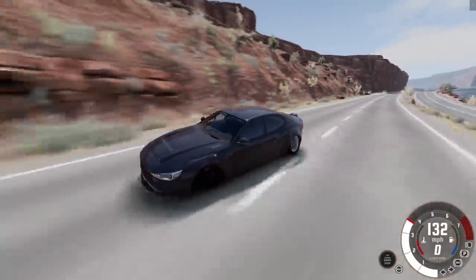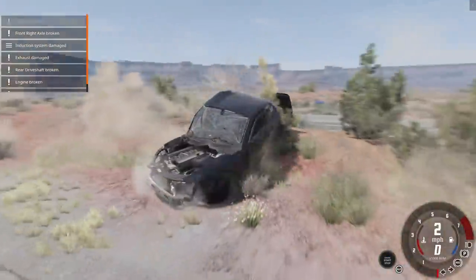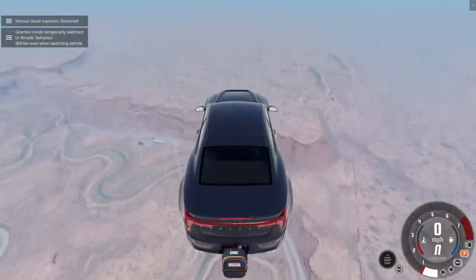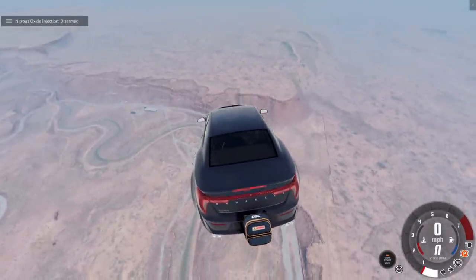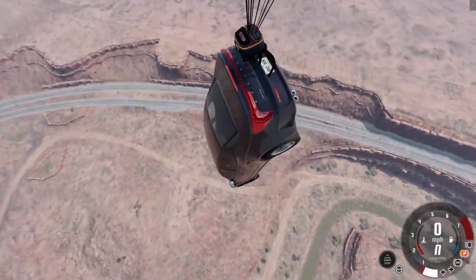I think it just ripped off! What happens when you test stuff in an area that's not meant for this. What do you say we drop it from the sky? I know this is not the way you're supposed to use a drag chute, but just for fun — we're falling, deploy the parachute. Oh, it actually does affect it!